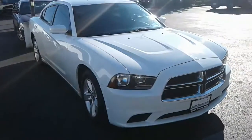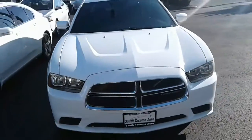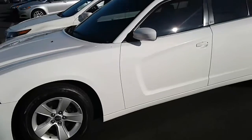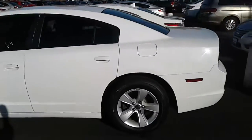This is the charger I was talking about. I'm just gonna shoot a quick video because it's still not up on our website. I'm gonna walk around — not sure if it's unlocked, but if it is I will open it up and show you the interior.